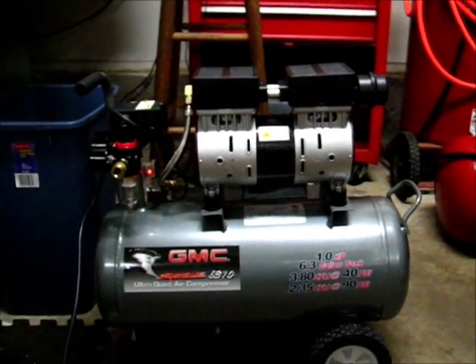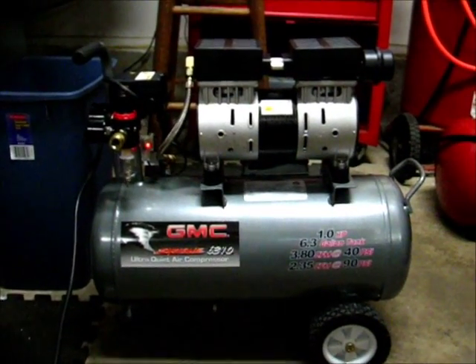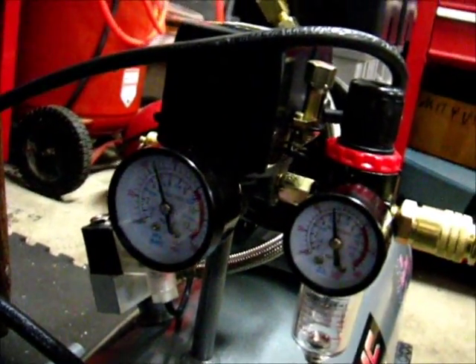So that's it, that's the air compressor. Naturally, because it's so small, it fills up pretty quickly. I only ran it about a minute earlier and it's at 60 psi, and it's reading about 70 right now.